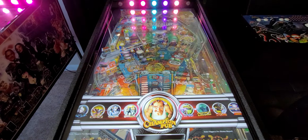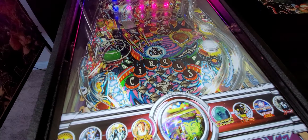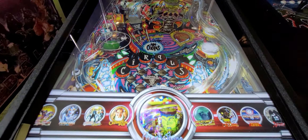We also have Cactus Canyon, Champions Pub, Circus Voltaire — that is also gorgeous. Let me turn off the flashers for a second on the back just to give you a better idea of what the play field looks like here.